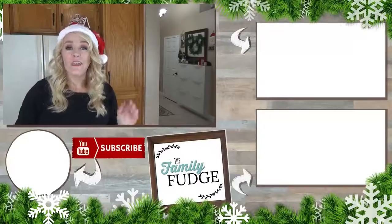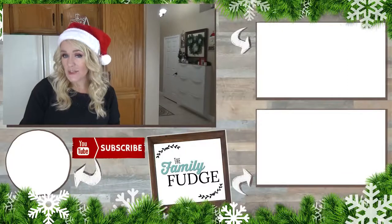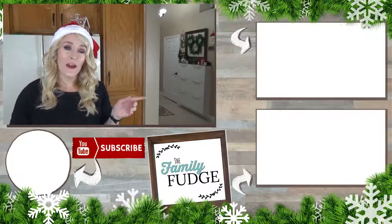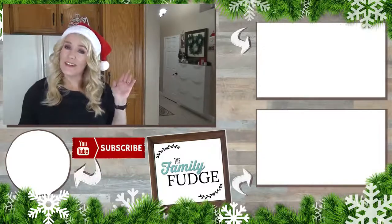Thank you so much for joining me today! Don't forget to go check out House of Mays and their Christmas lunch video on Monday — I can't wait to see what she comes up with. If you'd like to see last week's video, click on the link up here, and if you'd like to see yesterday's video, click on the link down there. To subscribe, hit my face right down there — thanks for watching and I'll see you next time!